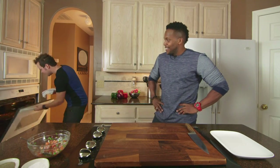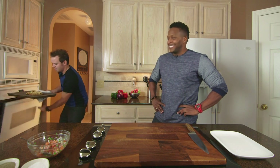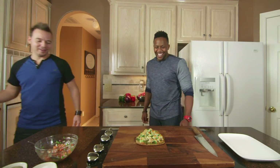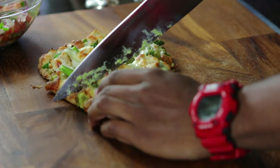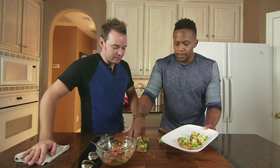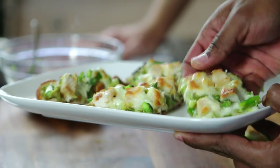All right, I think it's about done now. Let's check this out — oh man, that looks phenomenal! We're going to cut this bad boy up into about four servings. That asparagus smells great — what a good idea. It's very vibrant; it's a good way to get in your veggies in a different way.